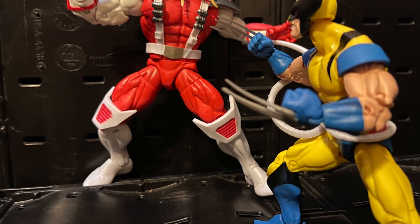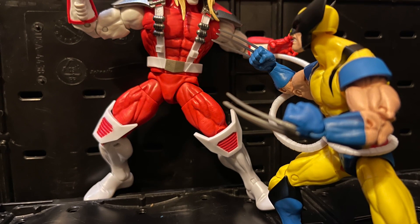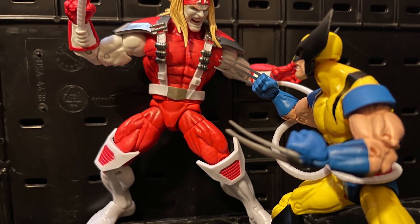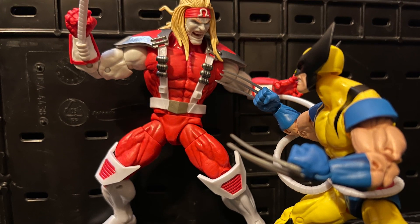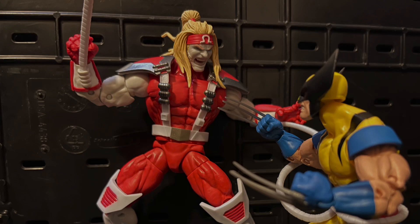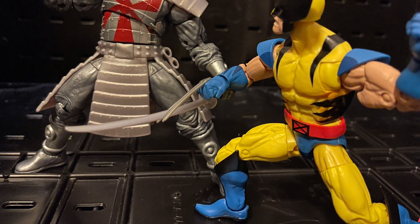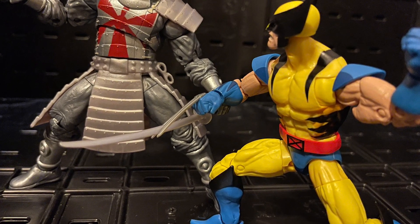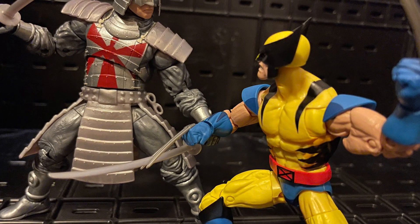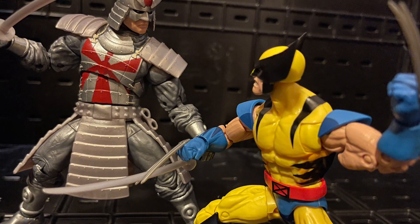This is definitely the best Wolverine out there. I hope we get more anime characters. We already got some, but I need an anime Cyclops, I need the anime Beast — hopefully we get him, that would be awesome to have. And I hope we get the anime Sabertooth too. Sabertooth was my first favorite villain from the anime show.